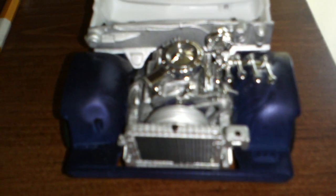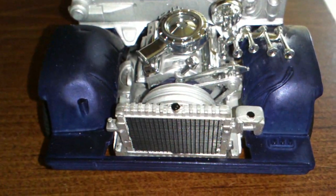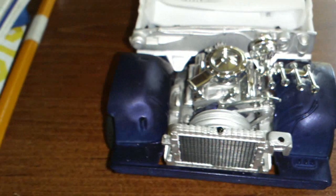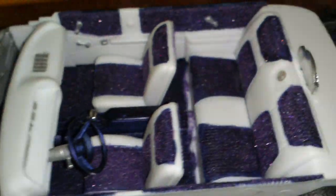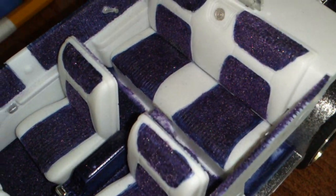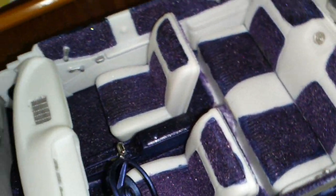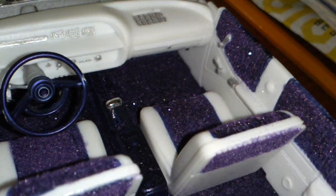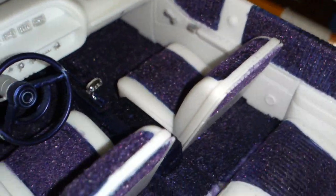Alright, I got the 64 Impala done. The interior is done, the engine's done. I just got to put one hose up on the engine, and glue the radiator down, then the motor's done. The interior is done — for the little spot back there by the seats I got to pull a bit more color to it, but all in all it is done.